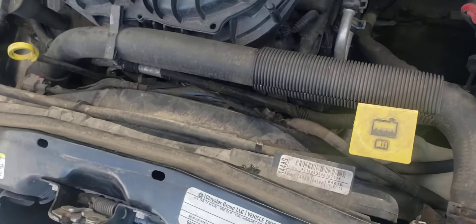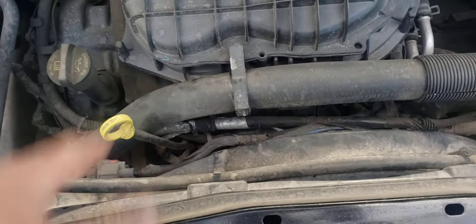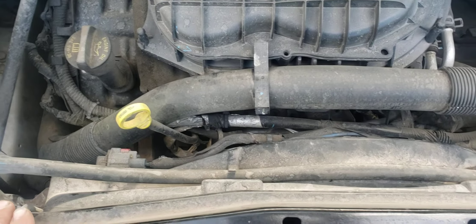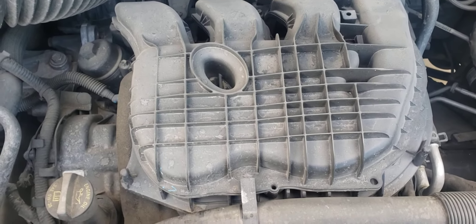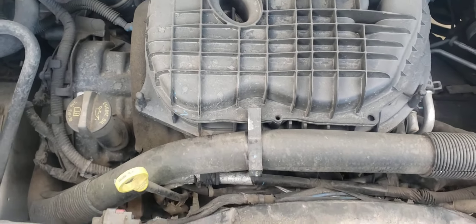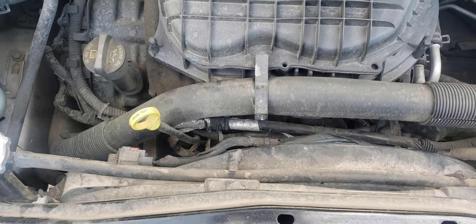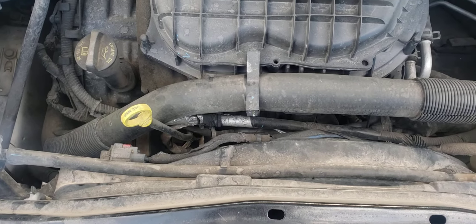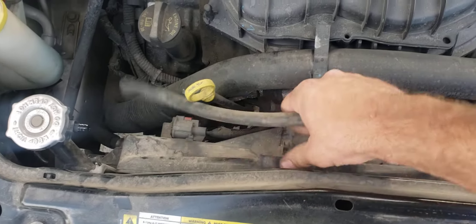It looks like it just slides in and slides out, so I grabbed a couple of tools just in case there's something else we need tool-wise. We will stop the video and go grab them, and I will definitely keep you posted on what tools we need. First, it looks like we pull this hose off and pull it out.